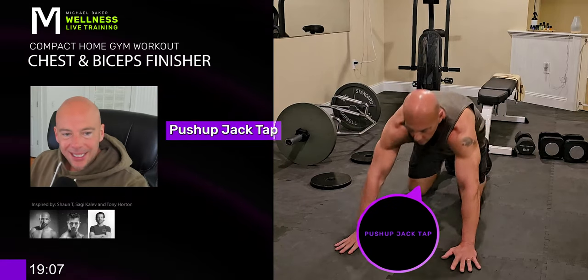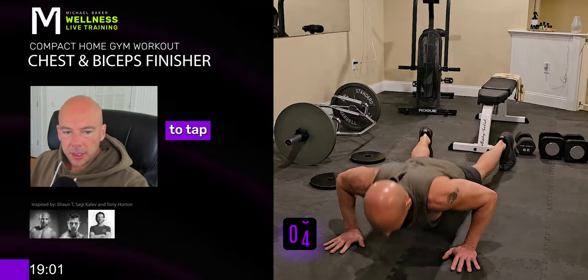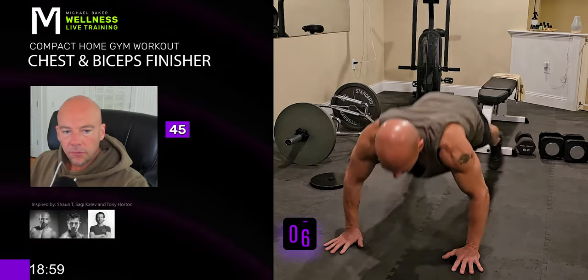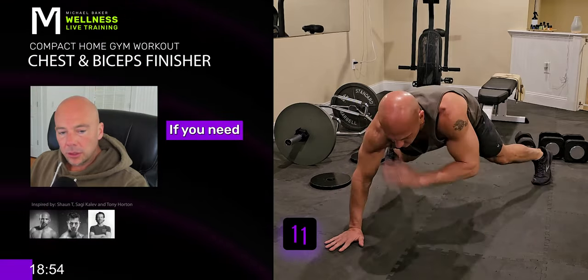All right, let's get into it. Push-up jack tap. On the way down, spread your legs out like you're doing a jumping jack. On the way up, you're going to tap your opposite shoulder. 45 seconds, do as many as you can. Stop if you need to. Slow down if you need to.